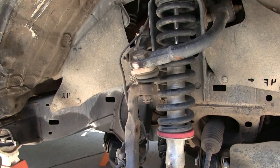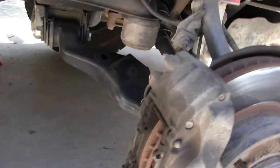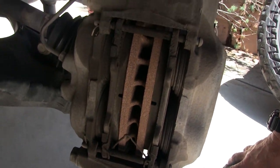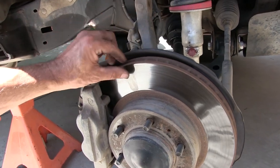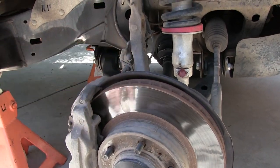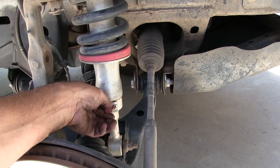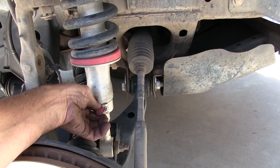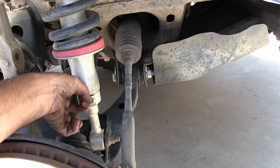So I'm checking the front end while I've got the tire off. First of all, the brake pads are wearing even, rotors look okay — probably gonna have to be turned on the next brake change. You can feel a little lip right here. These things are kind of stiff to change by hand especially when the tire's on.